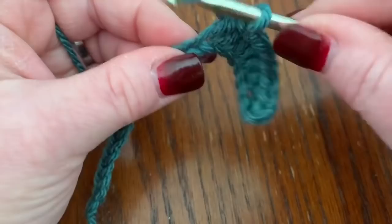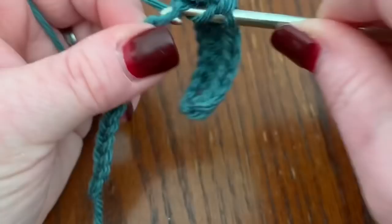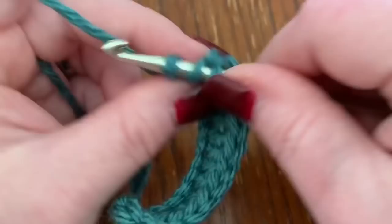Complete all eight half double crochets, then do six double crochets, then eight more half double crochets.